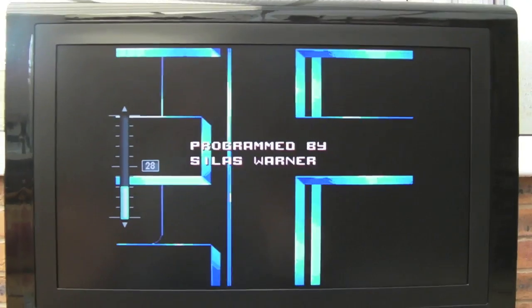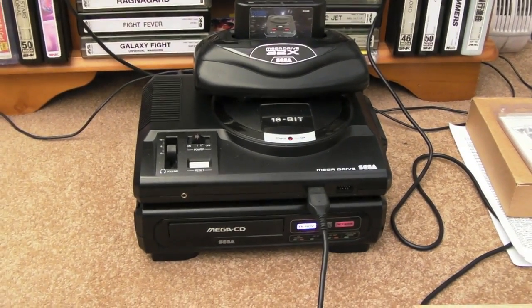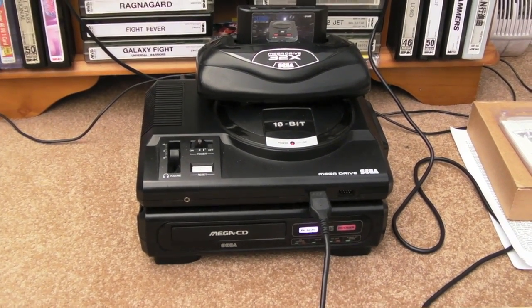All reassembled and working fine — you can see Terminator up there on screen. Hopefully you found that interesting. Thanks for watching, I'll see you soon.